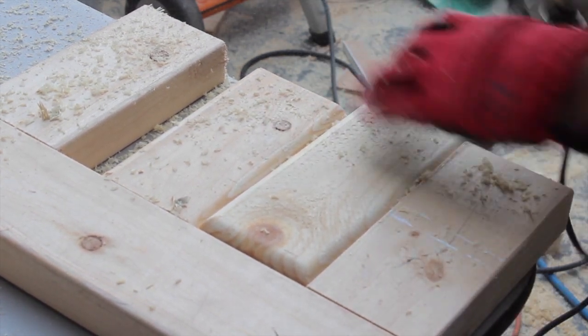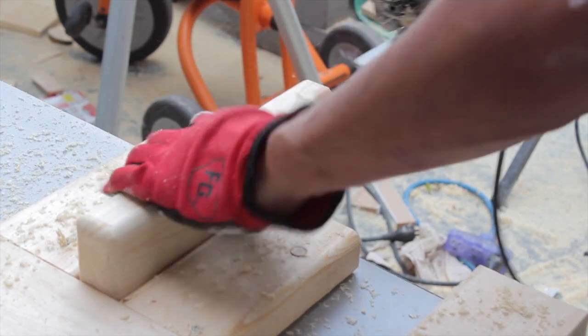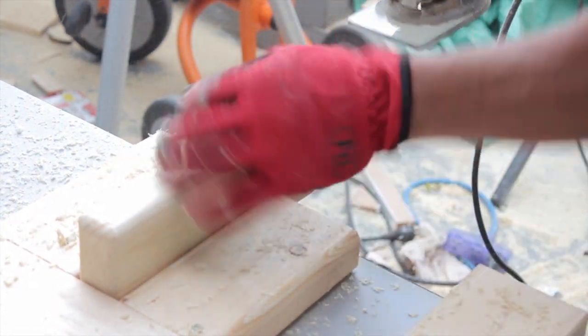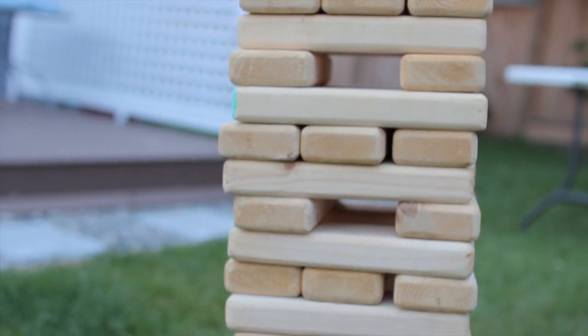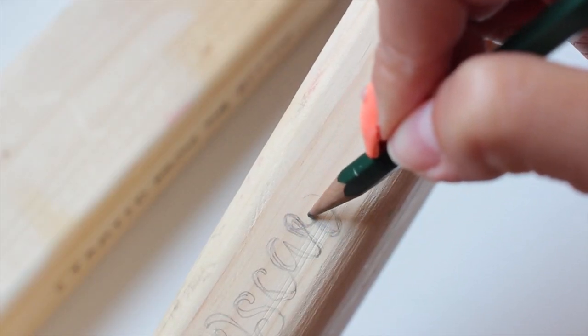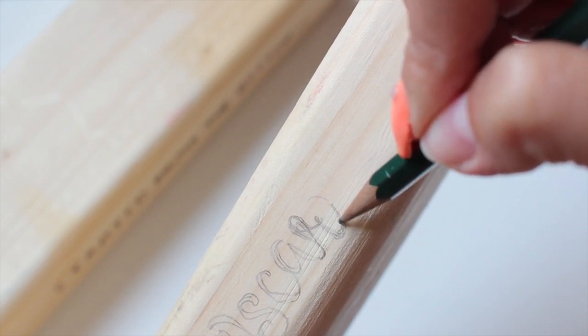If you don't have access to these tools, you can definitely go to any hardware store. They usually cut for free, or at least the first four cuts, and then each piece is about a dollar after that. They can cut several pieces at a time, so you can probably spend close to $20 to get all 54 pieces cut.